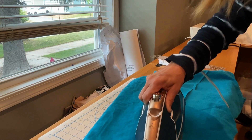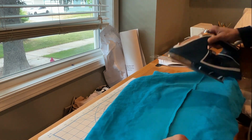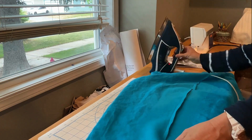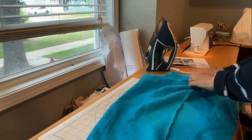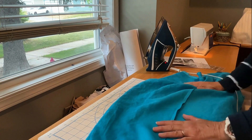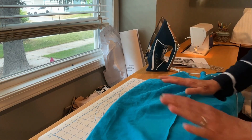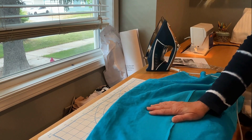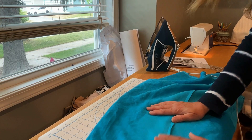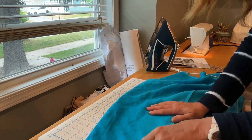I think as sewists, we get a little bit too concerned with perfection. The average person's going to look at this dress and go, 'I love that color' or 'she looks so amazing' — there's going to be none of 'her flat felled seam allowances are not perfect.' So anyway, now that I've got this in place and I've pressed it, I'm going to go ahead and trim up my extra threads and then stitch this all down and we will be done with this dress.